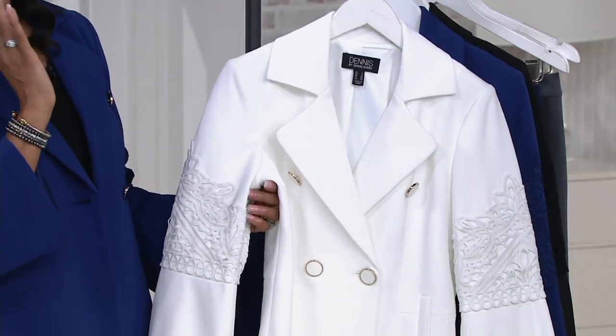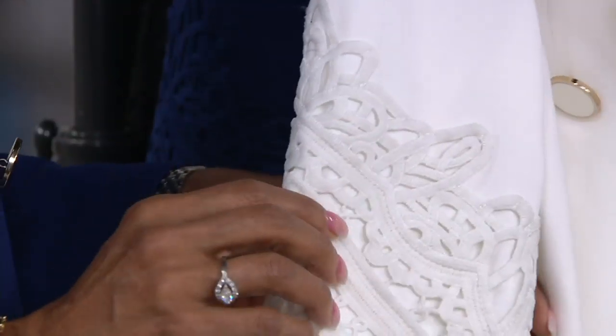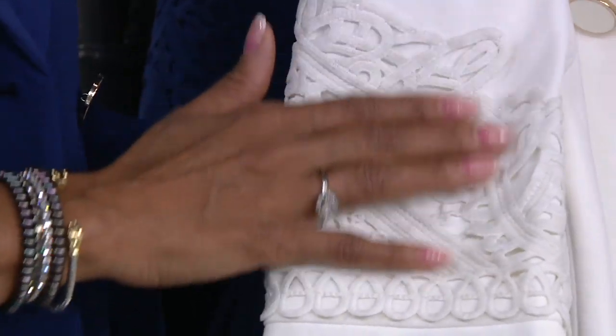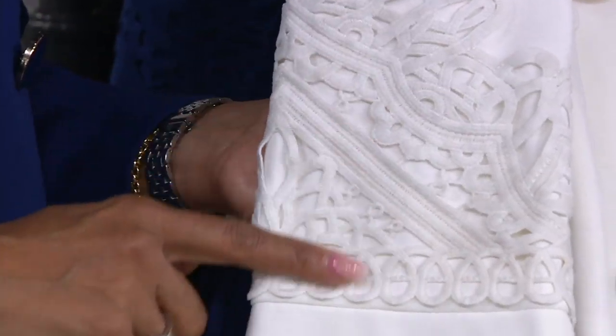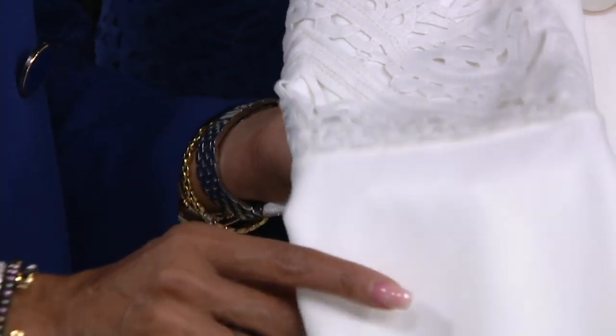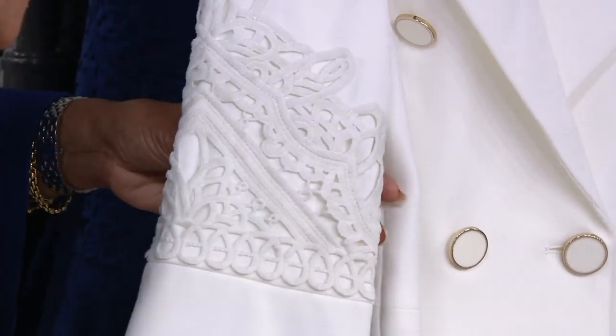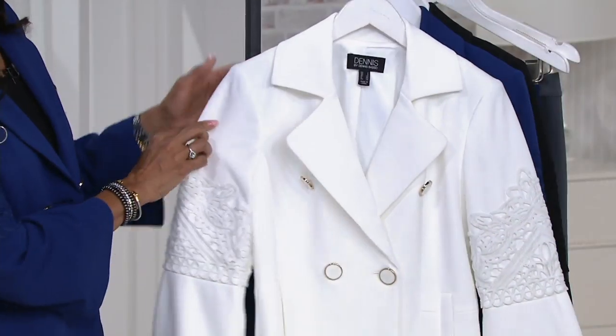Both sleeves have that gorgeous applique detail, you really get to see it. I love Amanda in this winter white — she looks amazing, and I love winter white in the wintertime. It's just so sweet and sophisticated and elegant. The applique is a nice heavier lace so you don't have to worry about it — it's going to be durable.